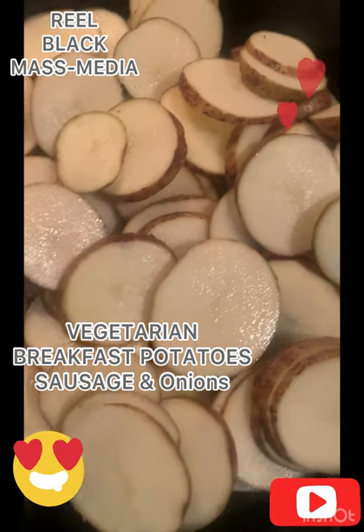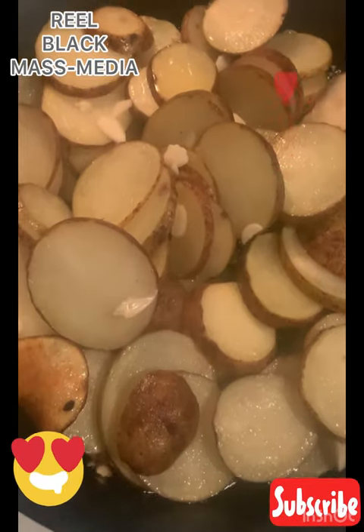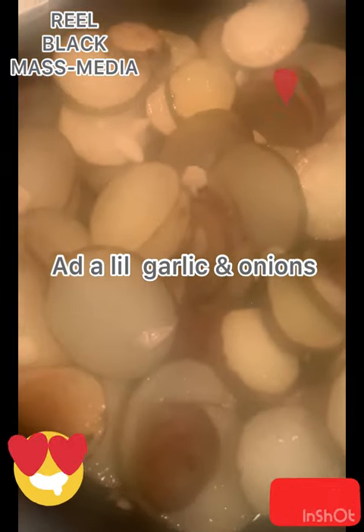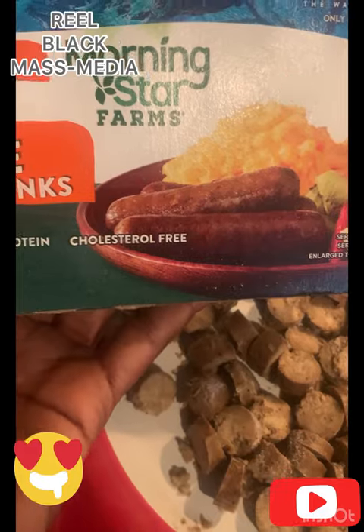I wanted to make a quick vegetarian breakfast — potatoes, one of those favorites. Some skillet-style breakfast potatoes. I wanted to show you a little remix with the sausage. As you can see, I'm adding the onions, garlic, and potatoes.